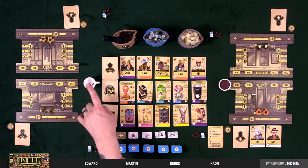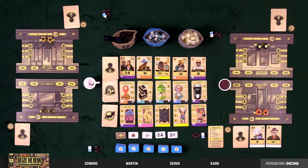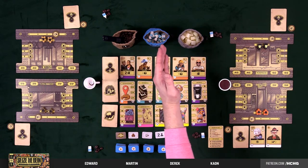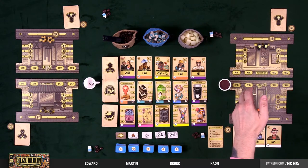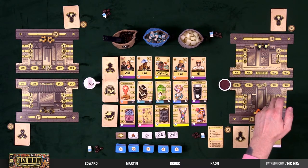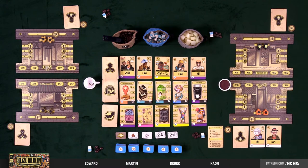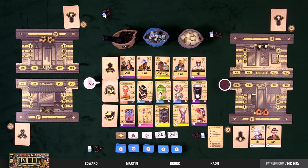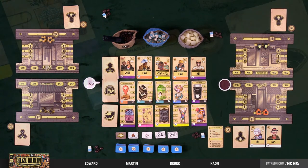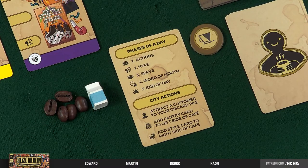We have the first player marker and the next first player marker — that may change. We have our supply of coffee beans, moo juice (a.k.a. milk), and sugar. On everybody's player board, they have their own little cafe plus six worker action spots — action selection — that only you can go to. You have two baristas which can go to those six locations, a hype marker going from one to five, your deck of customers which starts as friends and family, and some bonus markers.